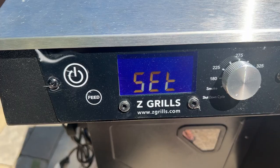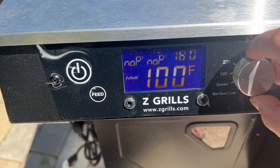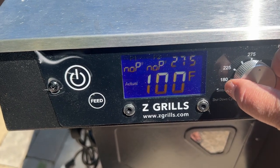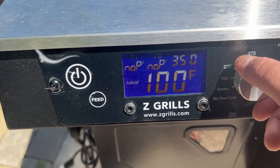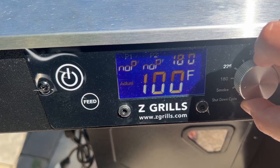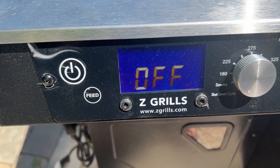The controller on this unit is a PID controller, part of a new trend in pellet grills. Controllers used to be timed duty cycle or standard digital, but the PID variety is more efficient in how it controls temperature. It's predictive, meaning it won't have such a wide variance in temperatures over time. This model is very tight on temperatures and efficiency.